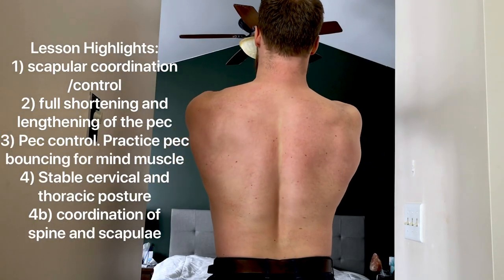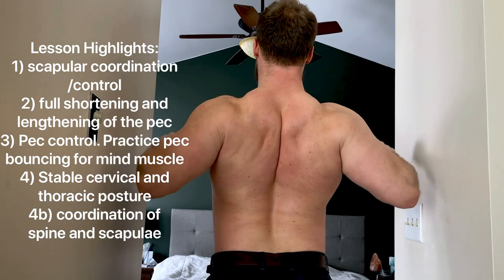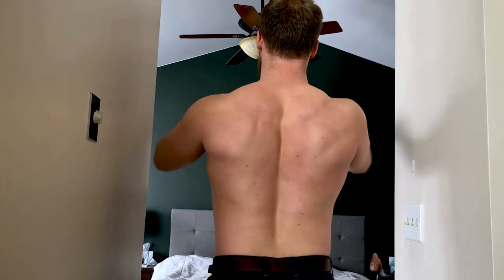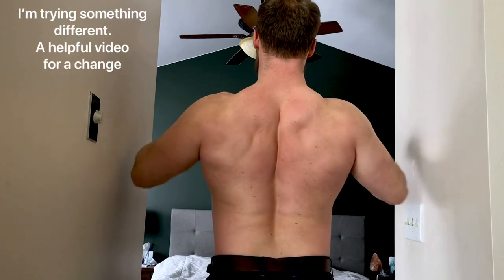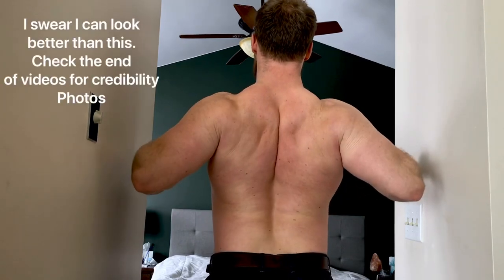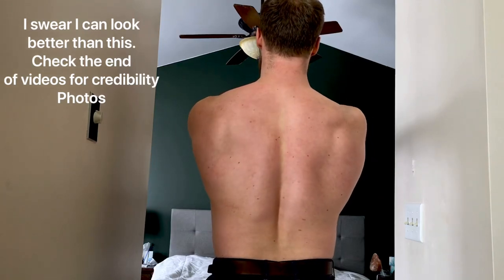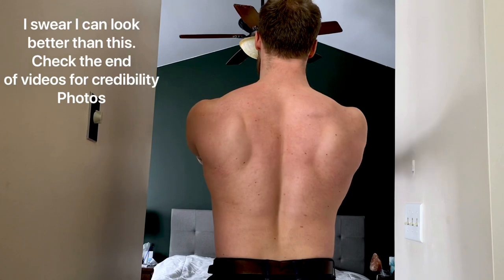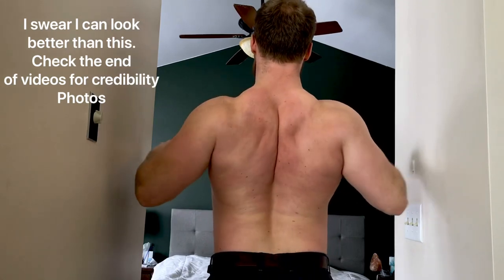Right into it: fully retract and fully protract. Most guys you see are not doing this — the shoulder blades are staying silent. They're not fully contracting or fully shortening the pec, and they're not fully lengthening or stretching it. You have to make that muscle move, you have to make it fully contract. The shoulders have to be moving. What I see is shoulders staying silent and just the arms moving.